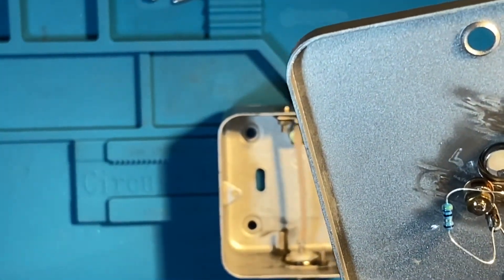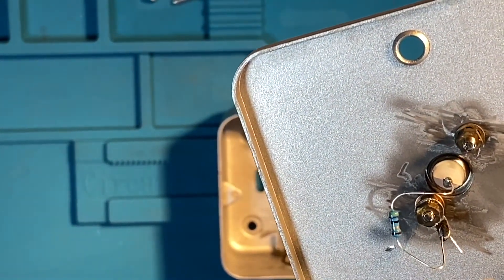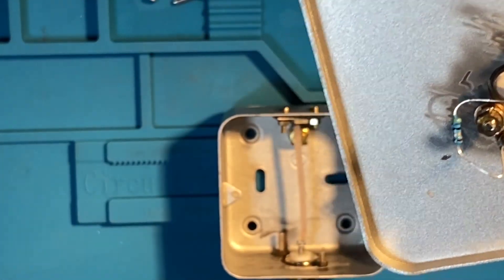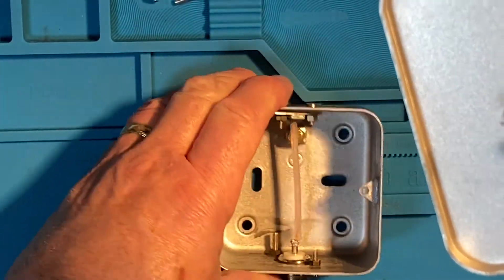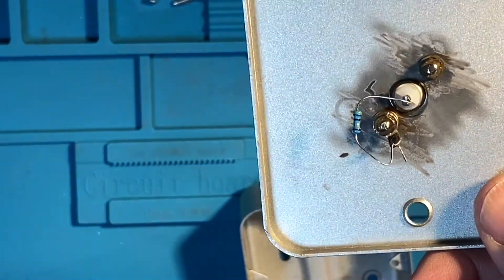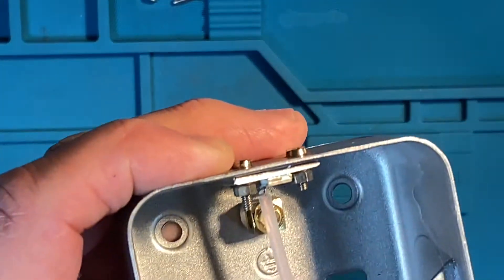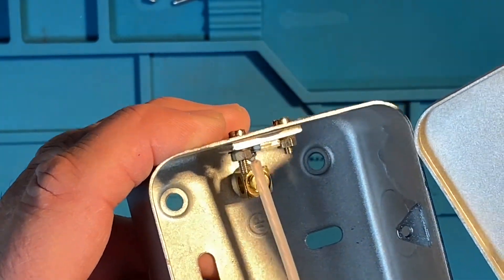I've just put a 47 ohm resistor on, which is the nearest I could get to 50. I suppose I could do it another way - that's a bit of an experiment. I did see this one online and they say just to adjust either the legs, or get it closer to the wire, or get it closer to the resistor. There are other circuits out there that use a coil that would just go around that wire and then come back up - similar idea. But it seems to work okay, it just needs a bit of adjusting.